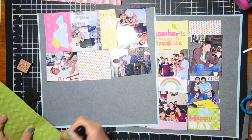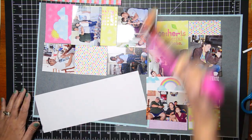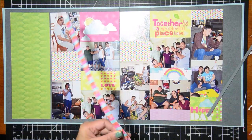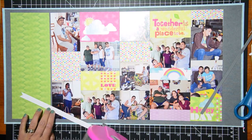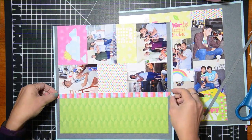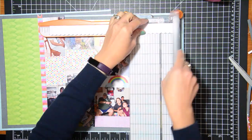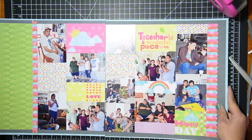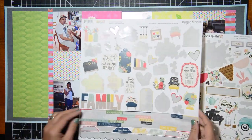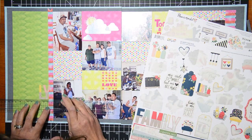Initially I thought I would ink up all the edges of the paper blocks to give distinction between them, but I realized some of the paper blocks I was tucking underneath the photos rather than cutting them to fit a specific spot, so I ended up only inking the green one. I added a strip of that pink and blue paper on the left side, and I thought the right side also needed a strip, but to make it a little different I added a punched scallop border on the right side.